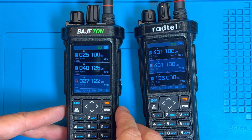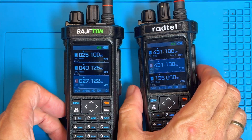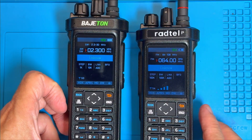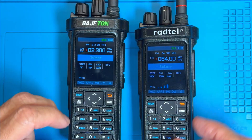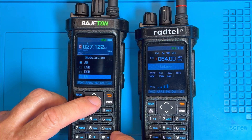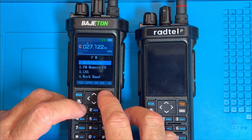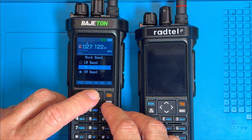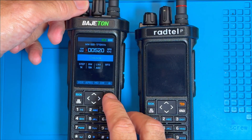Right now I just want to make sure I can key up the Bajiton on 27 MHz - and you can see there it works, that's good. Let's focus on the long wave and medium wave reception. Just go into modulation, make sure AM is selected. You can see that LSB, USB, CW is all there. Let's go to work band and select medium wave.